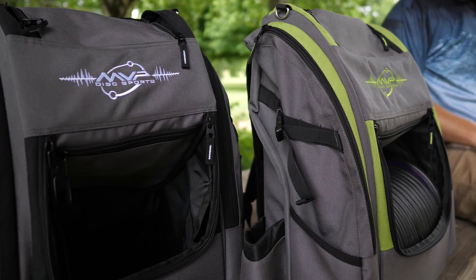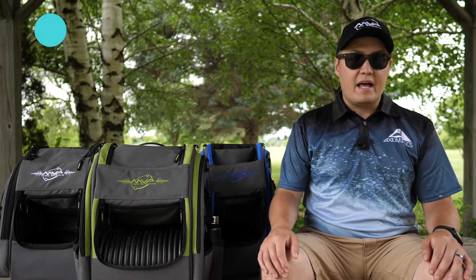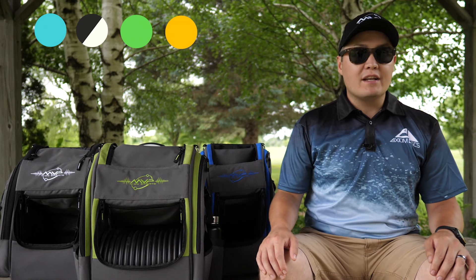The updated Voyager bags all feature a new gray base color with multiple accent colors available: aqua, black, lime green, orange, and royal blue.